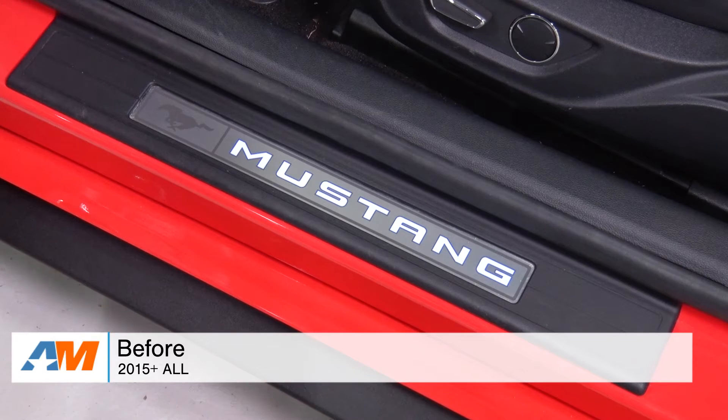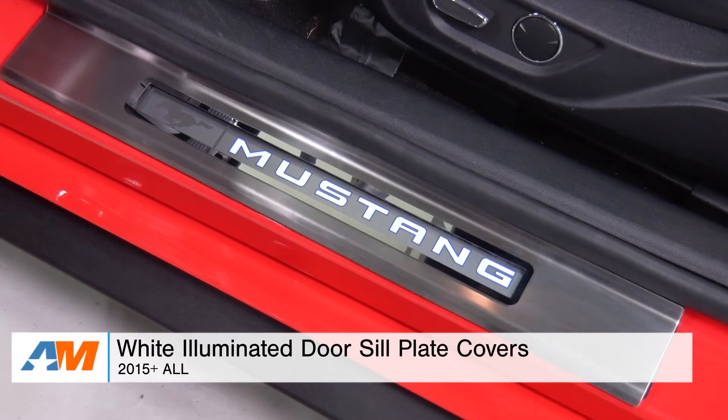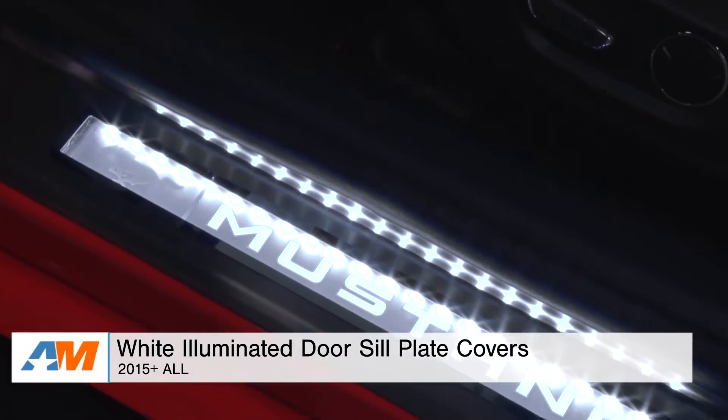Hey guys, Adam here with americanmuscle.com. Today I'm bringing you a quick overview and installation of the white illuminated door sill plates, which are available for all 2015 and newer Mustangs.